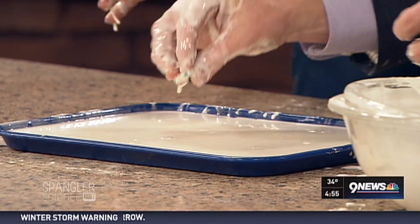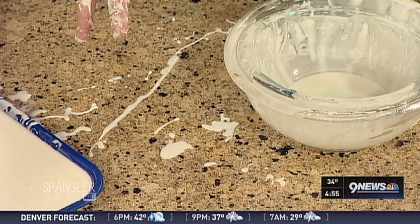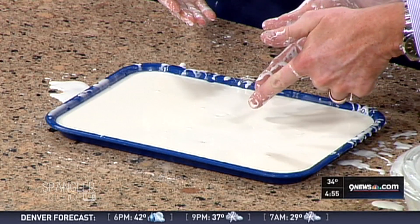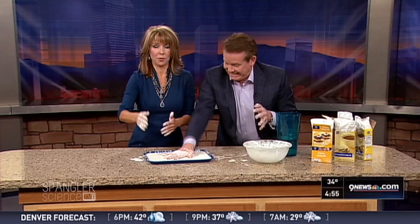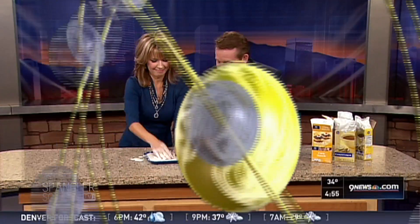Watch what happens to your rings during the commercial break — see how they just disappear? Your rings are gone. For Christmas, I need nothing new. We'll be right back — try to find your ring!